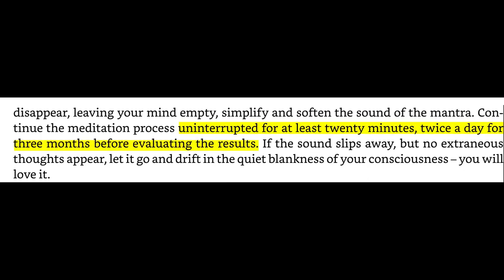Continue the meditation process uninterrupted for at least 20 minutes twice a day for three months before evaluating the results. If the sound slips away but no extraneous thoughts appear, let it go and drift into the quiet blankness of your consciousness. You will love it. Thanks for watching this video — I hope you found it useful.